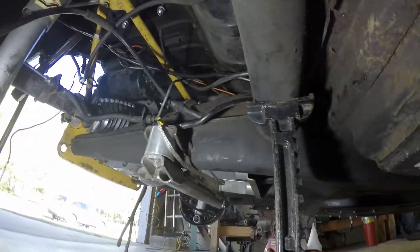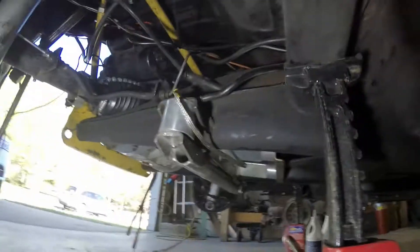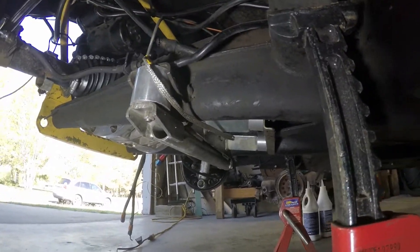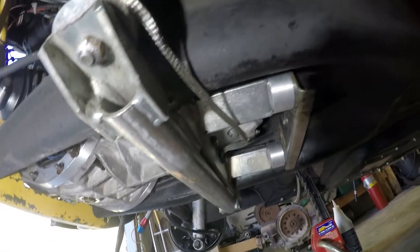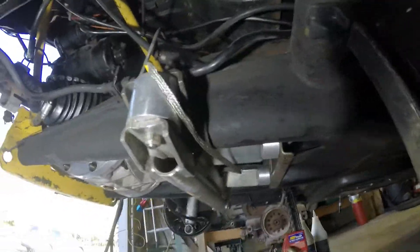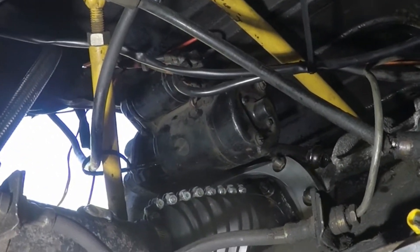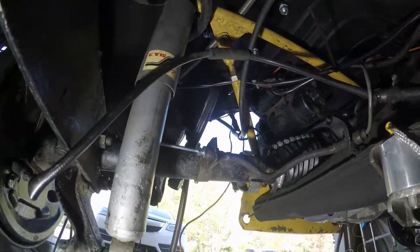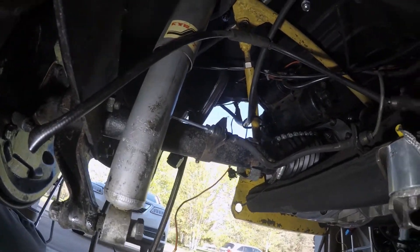Let's get under the car now. Always use your jack stands. There's the mount, the ground strap running over to the transmission, all hooked up and connected to the front mount.